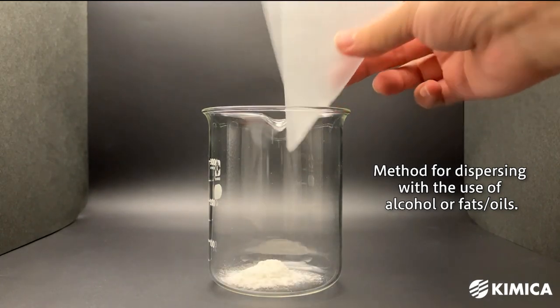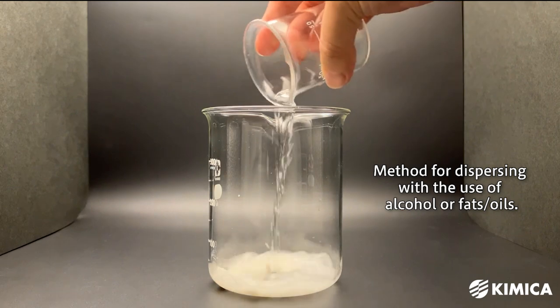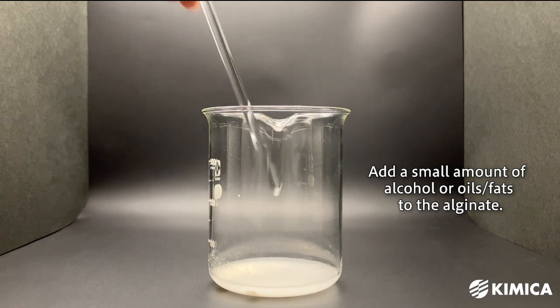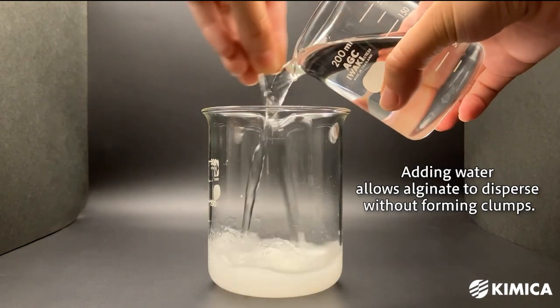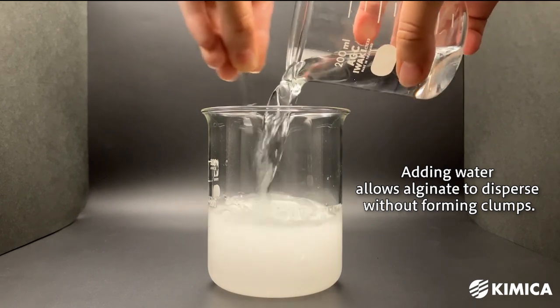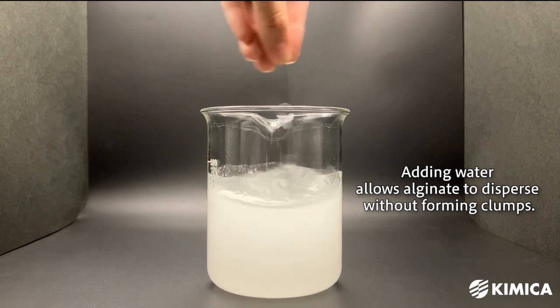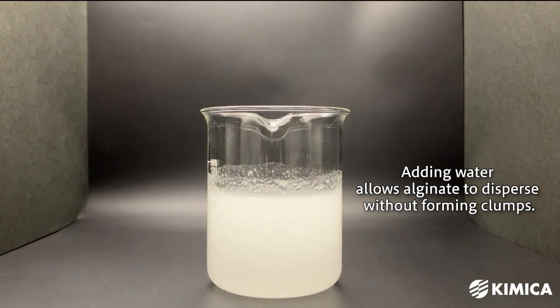Additionally, we would like to introduce a method of dispersing using alcohol or oils. Add a small amount of alcohol or oil to the alginate powder — alginate does not dissolve in alcohol or oil. Add enough to make the entire powder damp and free-flowing. Then pour water into the mixture all at once. The alginate will disperse without forming clumps, and gentle stirring will allow you to obtain a uniform water solution.